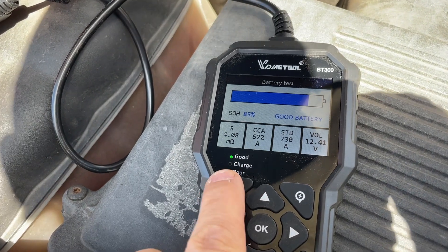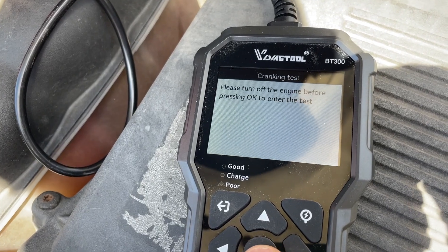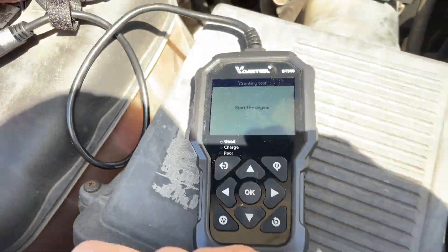Battery in vehicle, cranking test — turn off the engine before pressing okay and entering the test, then start the engine.